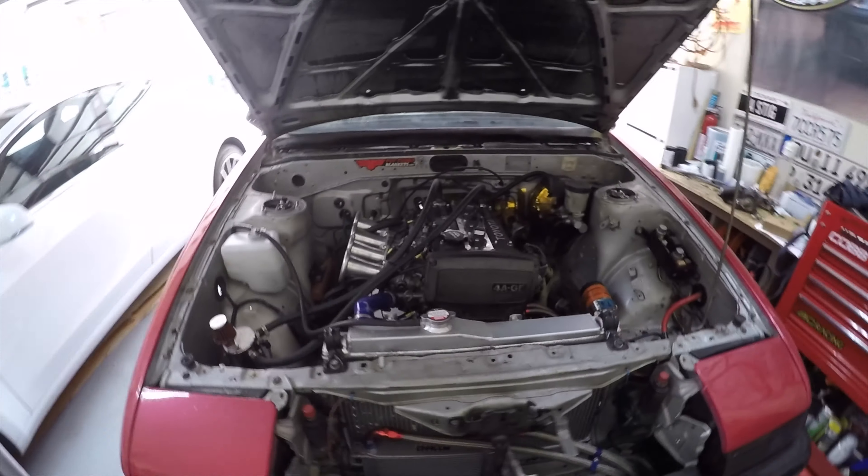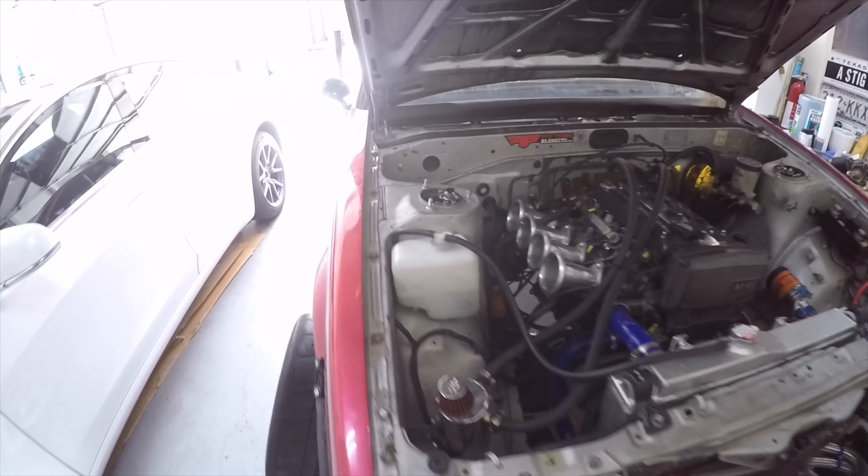Hello everybody. I'm just doing a little bit of track maintenance here. I have some upcoming events this month — a grip event at Circuit of the Americas and then a drift event at Speed Sports in Houston. Right now my car is on track stands and I'm just doing a little maintenance here.